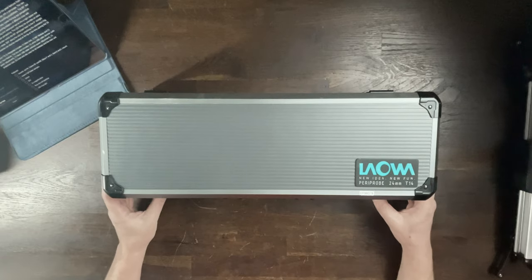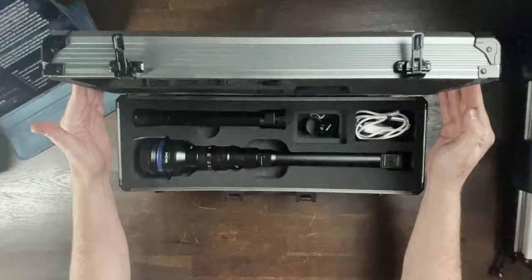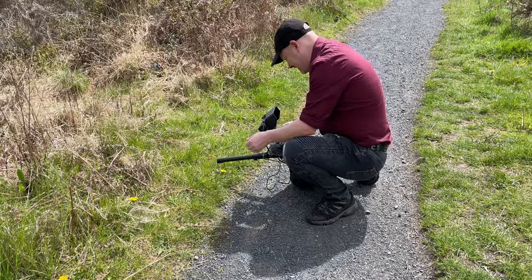Starting off with the case it comes in — Laowa has always been known for their cases, their boxes, the presentation, and the Periprobe is no different. We open up the case and we have the lens mount, the Periprobe part, and it also comes with the probe attachment. You have the choice of either one on any particular shoot. There's a white cable for the LEDs with a power adjustment, and a black cable with no power adjustment. I've had this for quite a few months now, testing it both in the studio and out in the field.